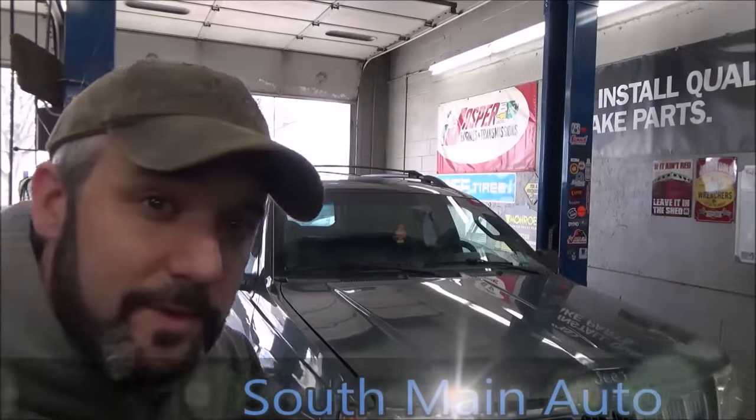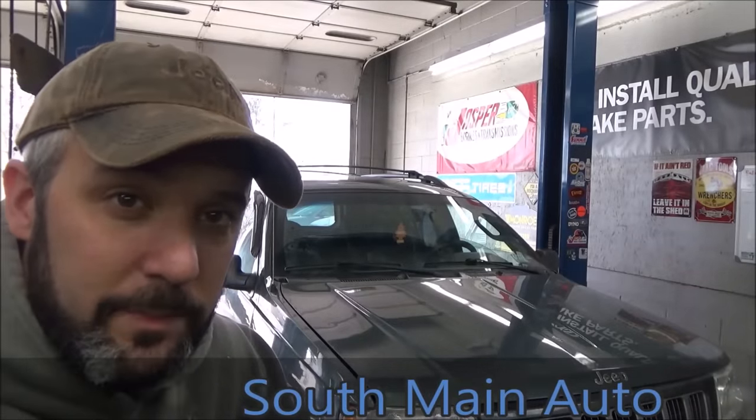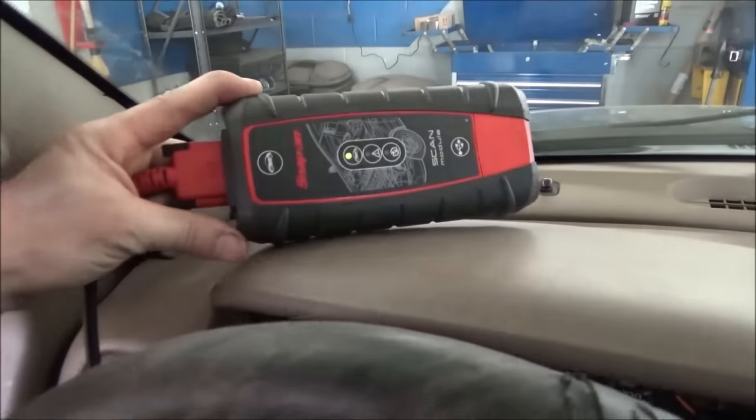Welcome back to the Self-Made Auto channel. We've got a Jeep here — I think it's an older four-liter Grand Cherokee. The guy just dropped it off after having it at another shop for inspection. They found the check engine light on and couldn't figure out why. He gave me a couple of codes pertaining to oxygen sensors, so let's have a look. We went ahead and got our Veris scan module plugged in.